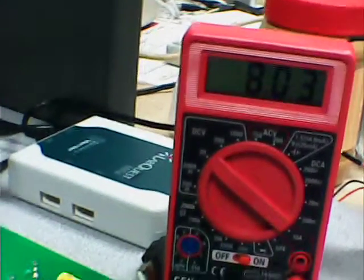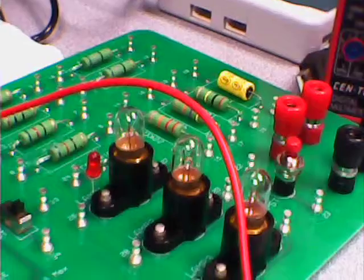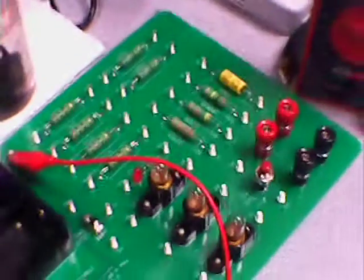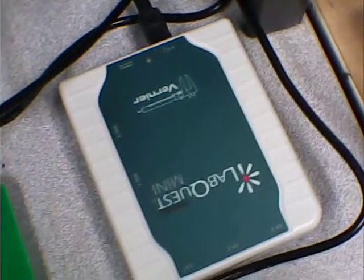We'll let it run down over the course of hours. We don't have the sensors hooked up yet for current or potential differential voltage, but we will. We will be using one of these LabQuest Minis that the Vernier company has, and that will be uploaded to the Mac for real-time data and graphs.